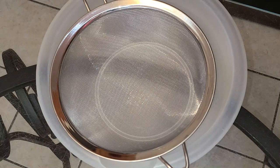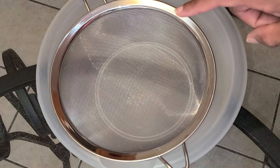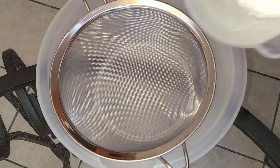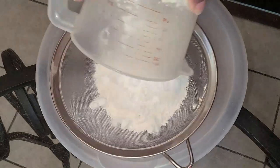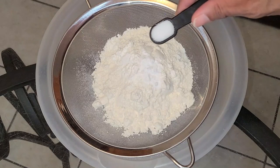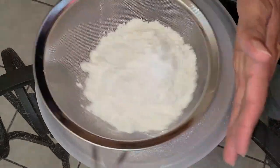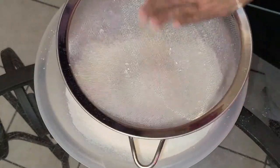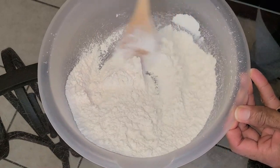Let's get started with the preparation of our ingredients for the cake batter. For dry ingredients, in a medium-sized bowl with a mesh strainer — or you can use a cake sifter — I'm going to add one and one-fourth cups of cake flour, one teaspoon of baking soda, and one-fourth teaspoon of salt. Sift all the ingredients into the bowl and stir them together.